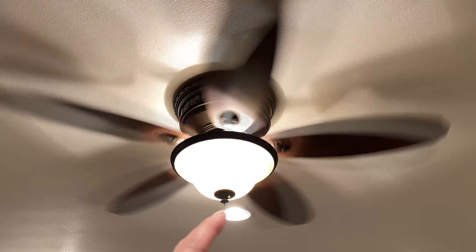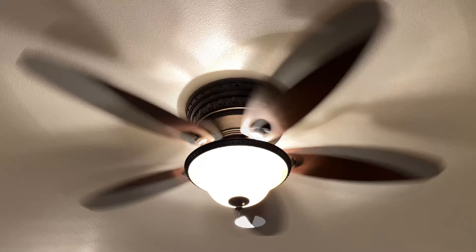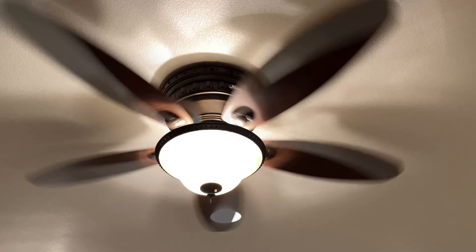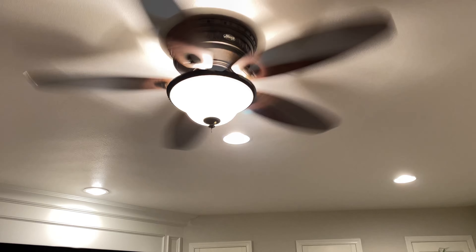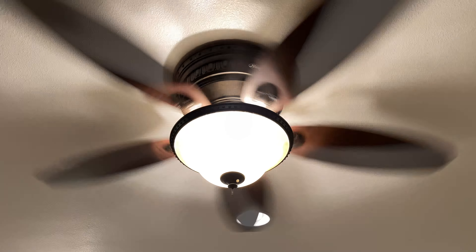To remove the fan and get to the wireless controller, first unscrew the canopy so the light comes down, then unscrew every fan blade and take that off. The entire shroud up there twists and comes down, then you can get to all the electrical wiring. You'll obviously need to be safe with electricity — turn the fan and light on, flip your circuit breaker, and wait for the light to go off so you know you've killed the power. Then make sure you close that circuit panel so no one else flips the switch while you're up there.